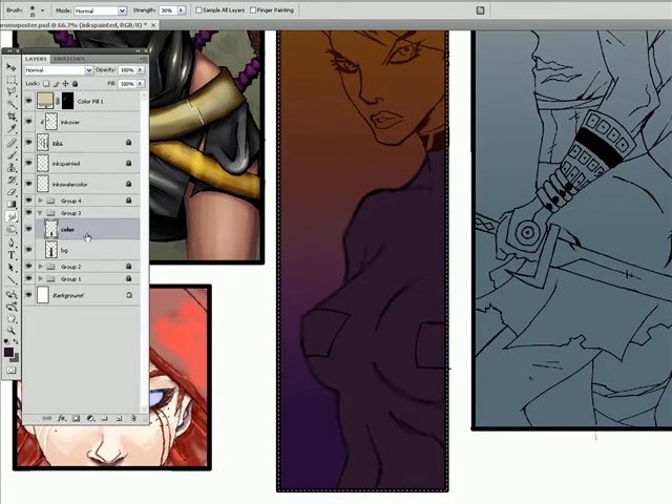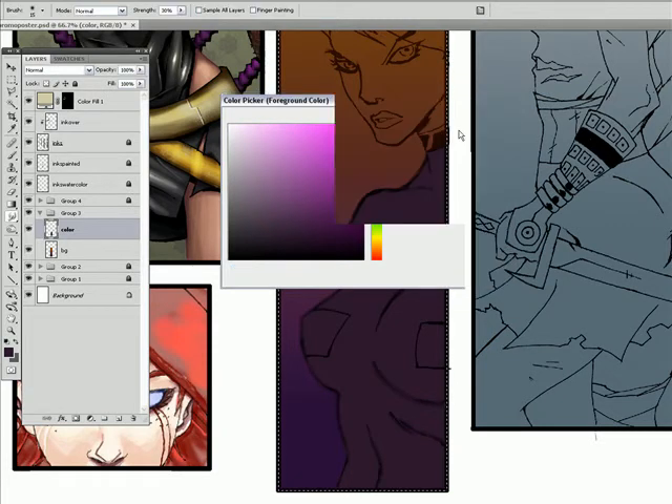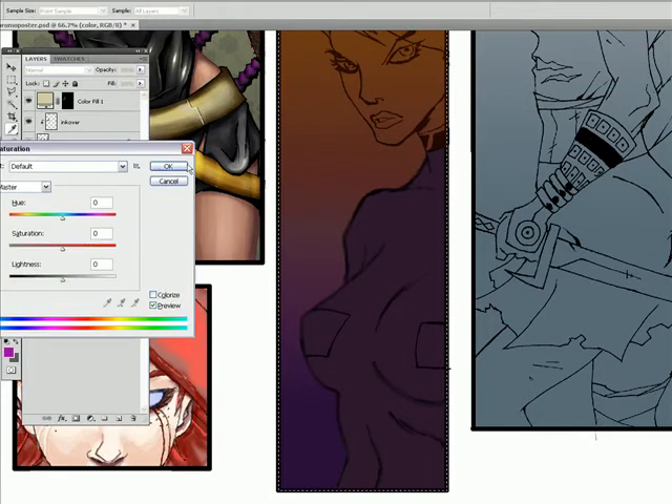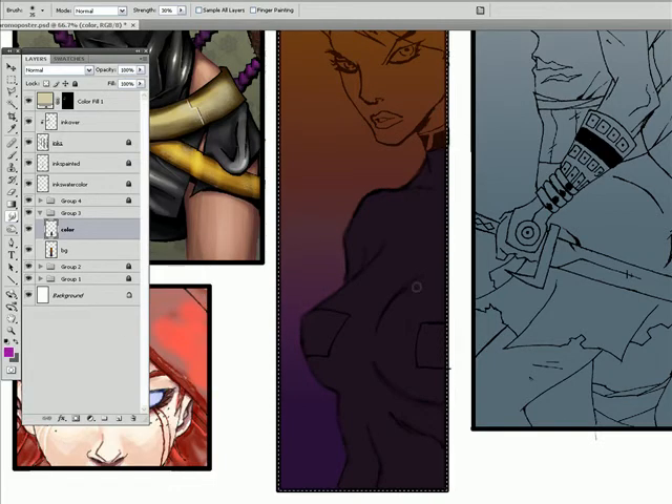Alright, something like that. I want it to be like a very sharp bright contrast. So I might even use Hue and Saturation to darken that purple up a little bit more, so that when I add this highlight color, it really, really stands out — it really pops out.